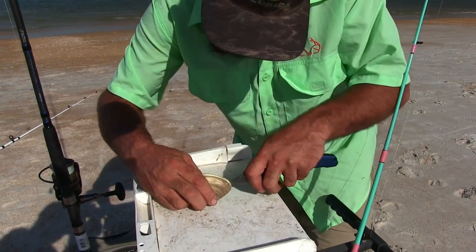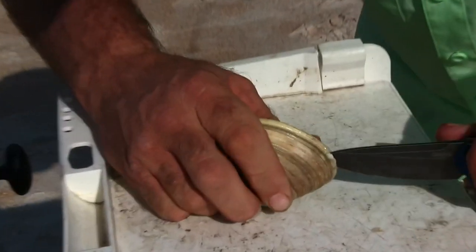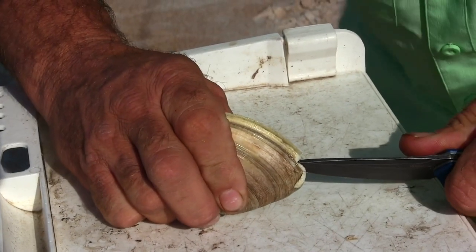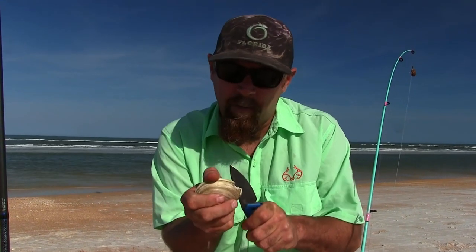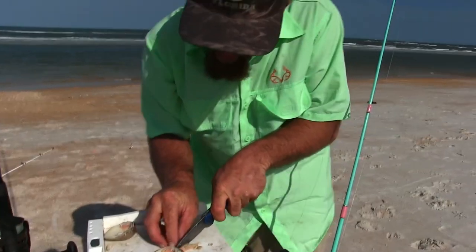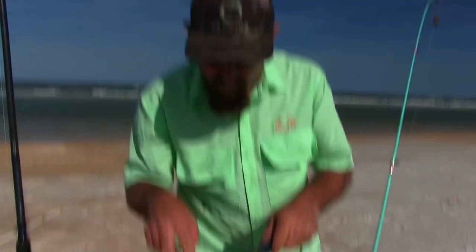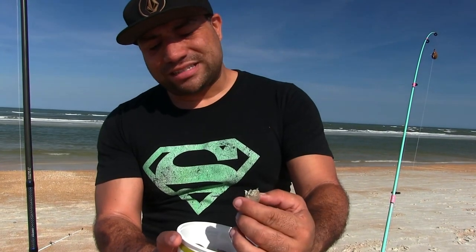We're going to get this clam open any moment now. I'm a little scared of my knife because it's really sharp — not like opening mussels for catfishing. I'm going to cut this bad boy in half. One piece goes on one hook, one piece on the other hook. Now we also have some live sand fleas — all we're going to do is just hook them right on the side and toss them out so they can stay alive and swim around. Hopefully we can get a Pompano to bite.